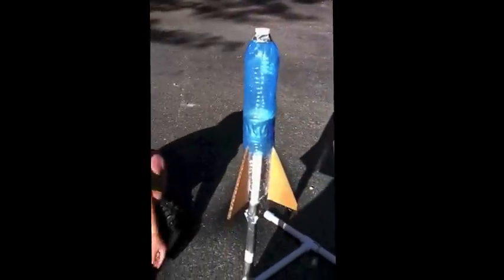We're going to test out the rocket that we made out of recycled water bottles. The launcher's made out of PVC pipe, going to an air pump, and here we go.